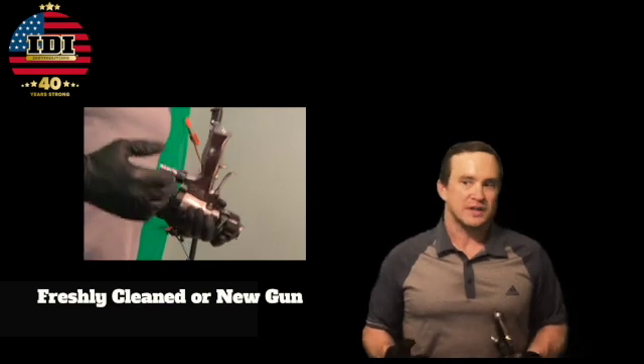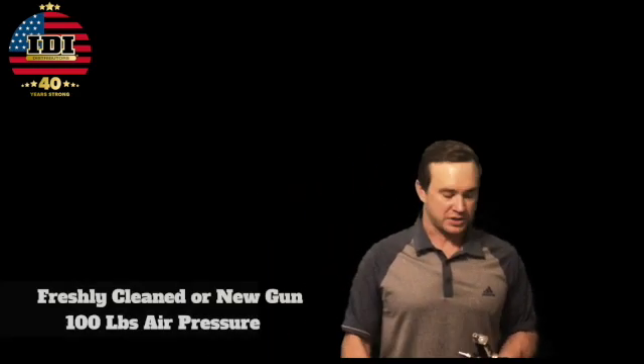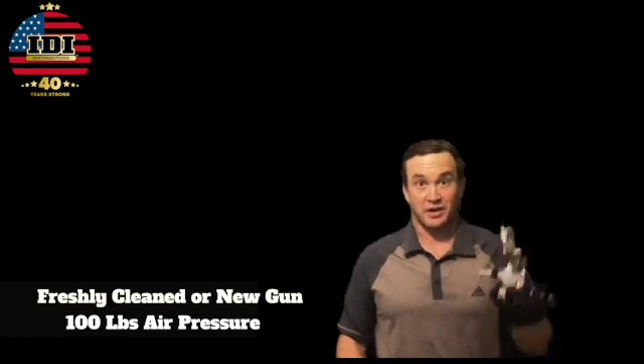What we need for this test is a freshly cleaned gun or a brand new one. I say brand new because I've had them fail right out of the box. What happens is they sit in a box for a long time, compressing, with no pressure going in or out, and sometimes the O-rings flatten out on the parts. We're going to need a hundred pounds of air pressure and a freshly cleaned gun.